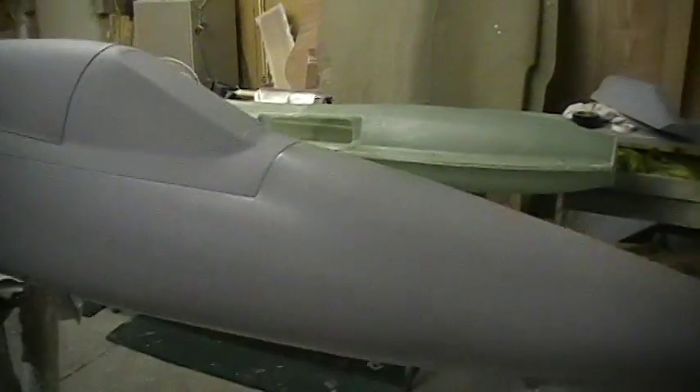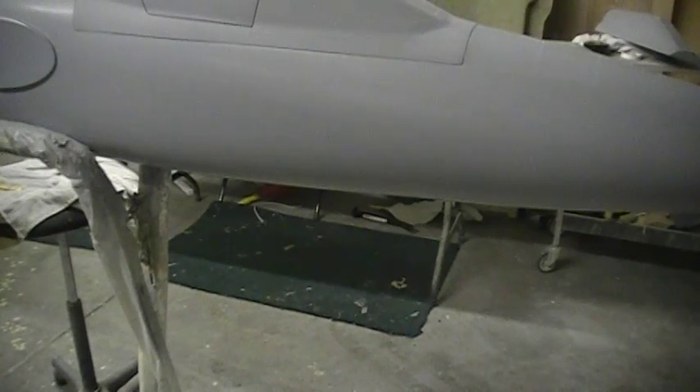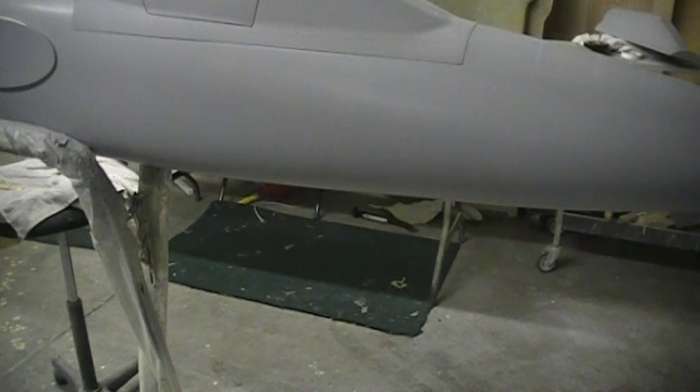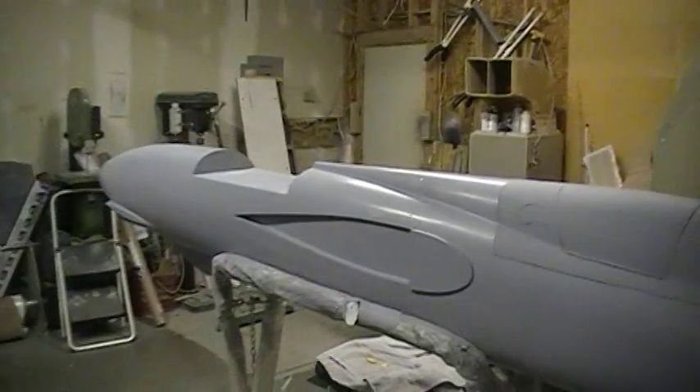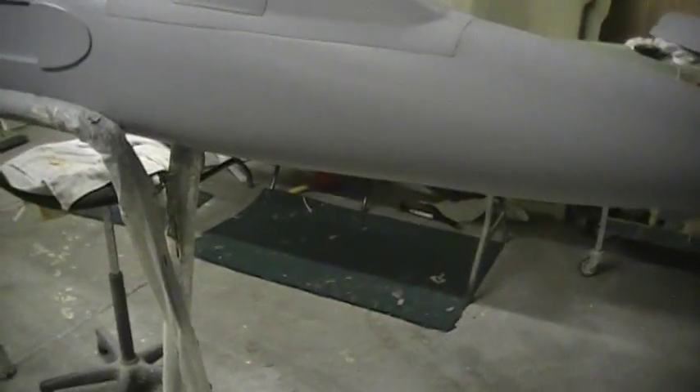I'm pretty much gonna be able to do it. All I gotta do is make a couple little molds off of this, so I can make my recessed gear door hatches. I'm gonna show you guys how to do it for those of you that don't know, and get that done today.